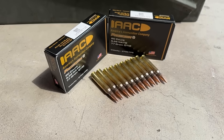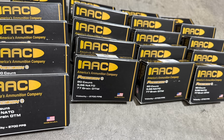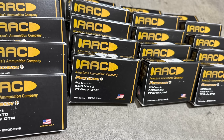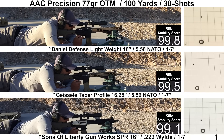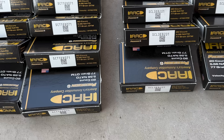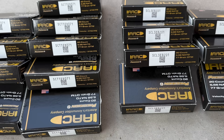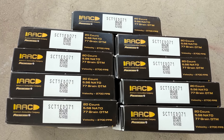Today we're kicking off a new series. This will be part one of my first dedicated ammunition review, focused on AAC 77 grain OTM. I'll be shooting 30-shot groups with six different barrels, then analyzing group sizes and velocity data to get a realistic sense of what to expect from this ammo. Part two, coming a few weeks later, will cover lot-to-lot variations since there's been growing concern about inconsistent performance between different batches.